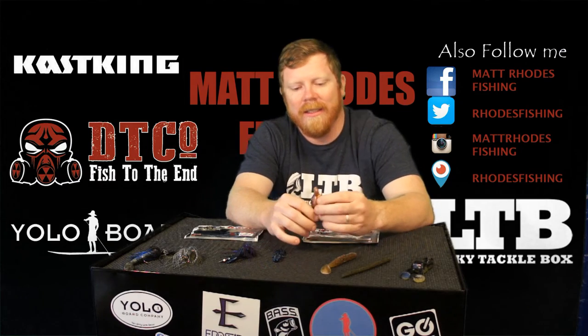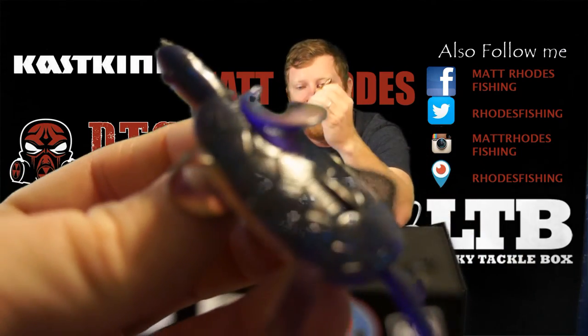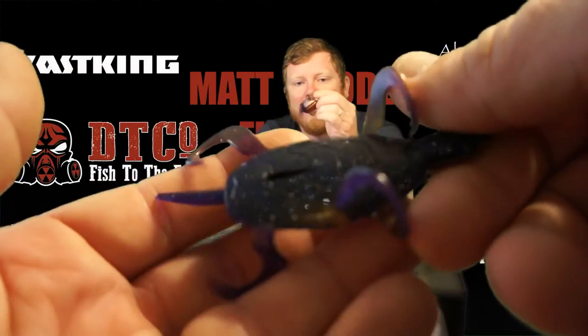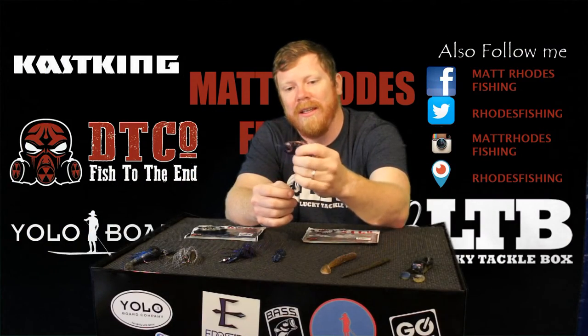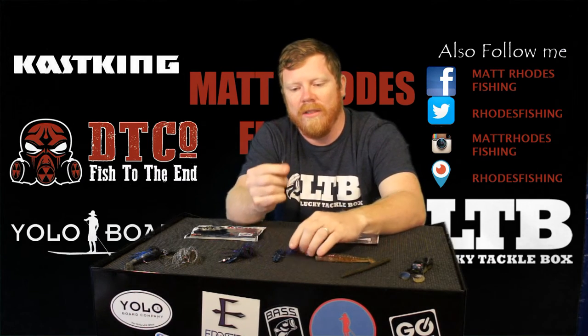Number four is the Doomsday Turtle. I've been fishing with this all summer, and it's a moving bait. Fall is about moving baits to me — they're going to be eating baits up like crazy. So just Texas rig this, put like a 3/16 ounce weight unpegged on the front of it, and I'll show you how I'll rig it real quick with this one.